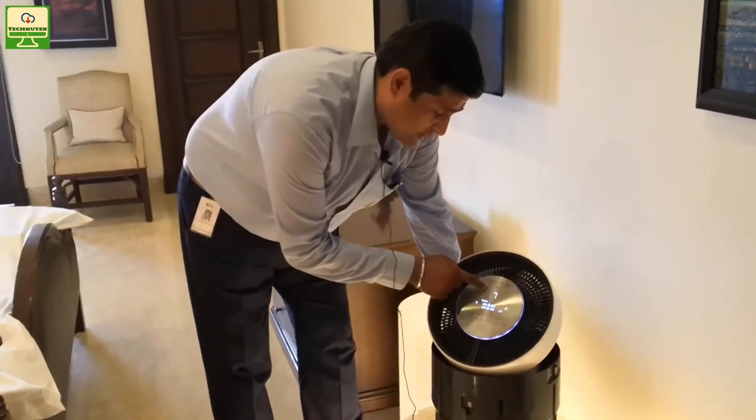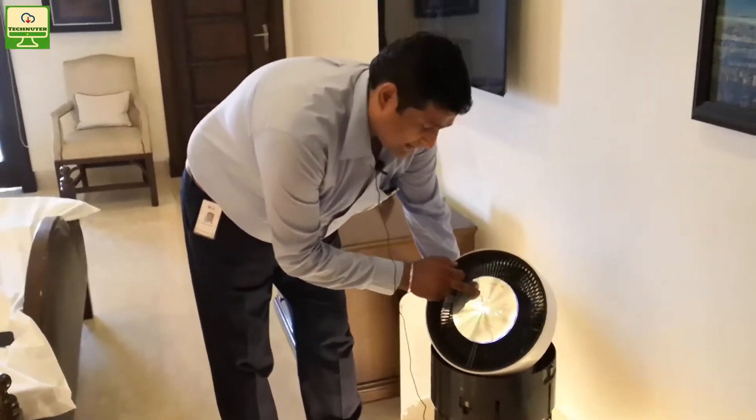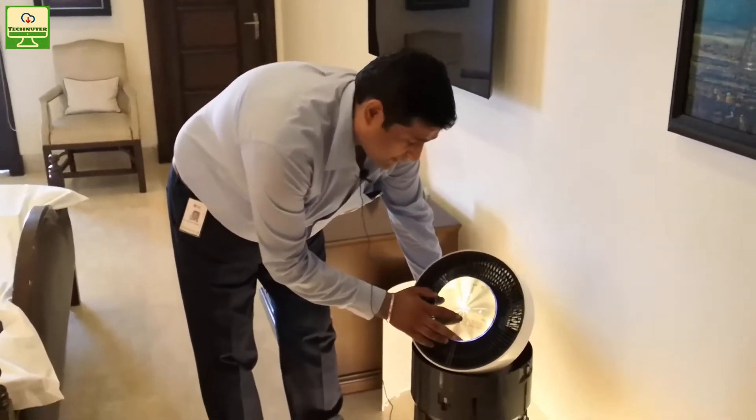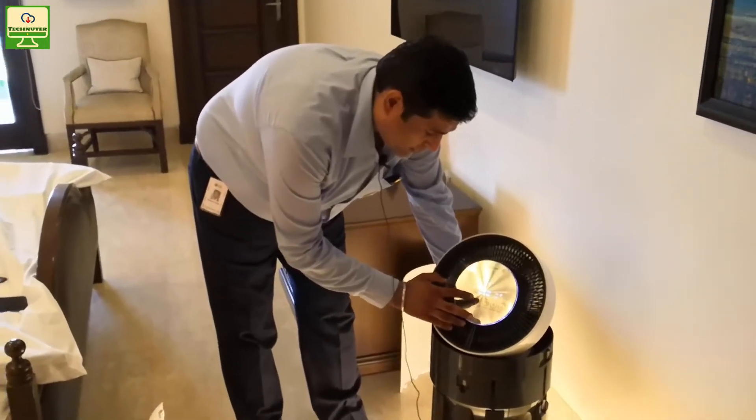Switch on the machine — it will check the pollution level in your room. Once it checks the pollution level, it will automatically understand how to operate on the auto mode.